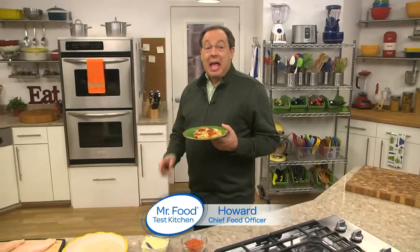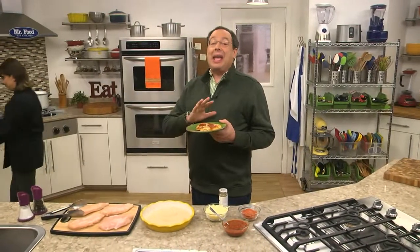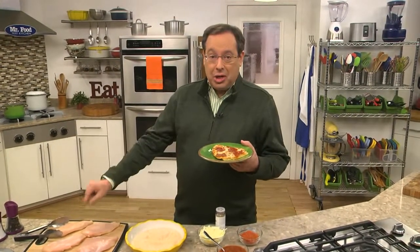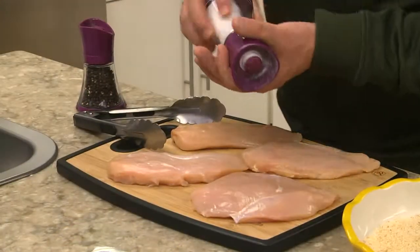When it comes to pizza, do you know what the most popular topping is? If you guessed pepperoni, you're right — it's a hands-down favorite. Which is why we thought, why not take everything we love about a classic pepperoni pizza and team it up with chicken breasts? The results? Well, we'll let you be the judge.